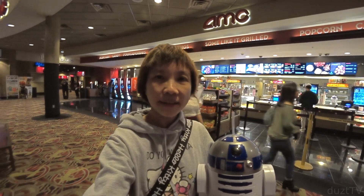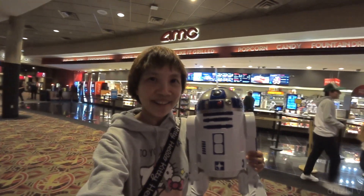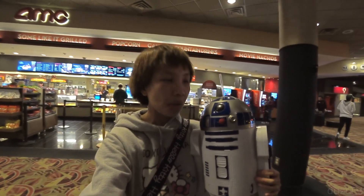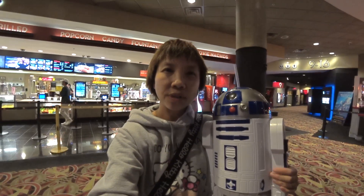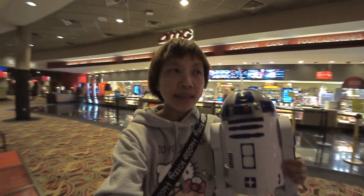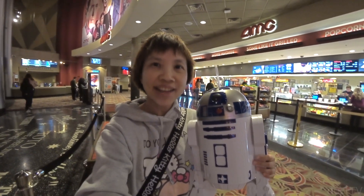Hey guys, I'm here at the AMC theater and guess what I just picked up? Check this out! This here is a popcorn holder but it's also a drink holder, and it's only available at AMC theater. It's really popular and being sold out in a lot of theaters right now, so at this location they only have a couple left — I'm really lucky I was able to get my hands on one.